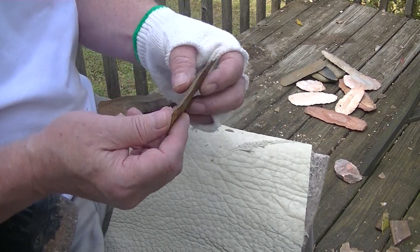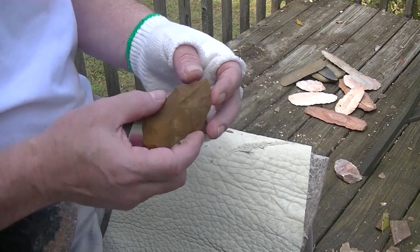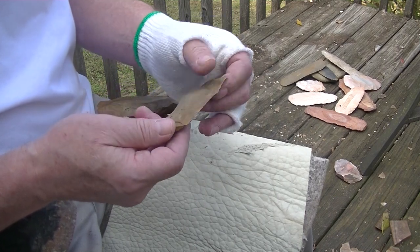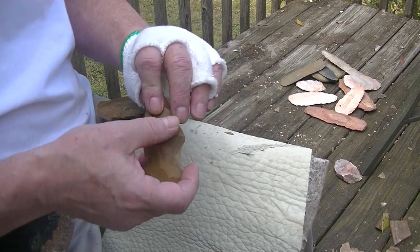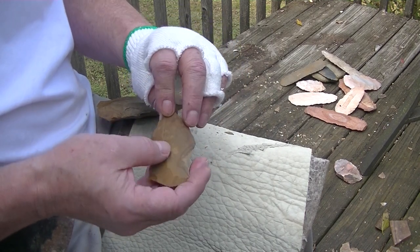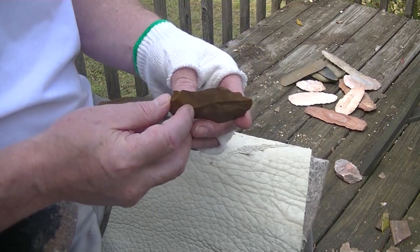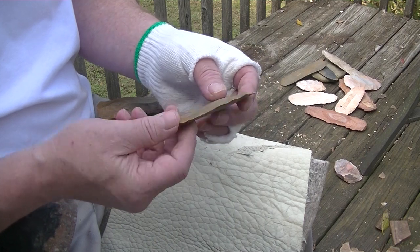This flake is wonderful. What's good about it? It's nice and broad, but it's got plenty of thickness, and there aren't any bad things on either side of the flake. So this flake is going to, for sure, make a nice arrowhead.